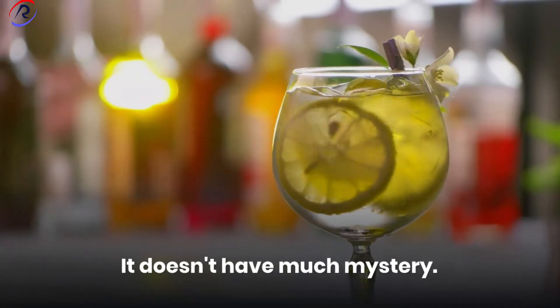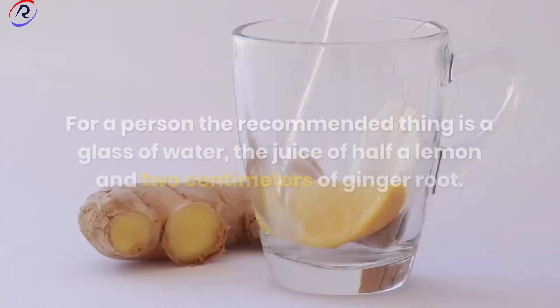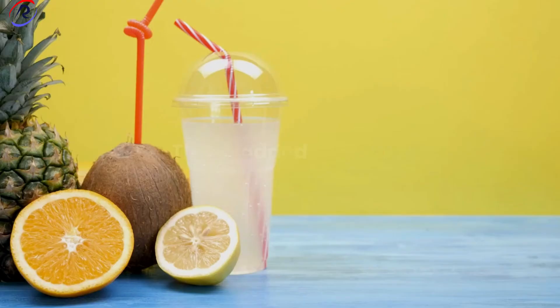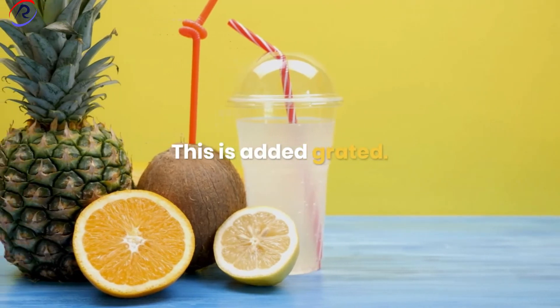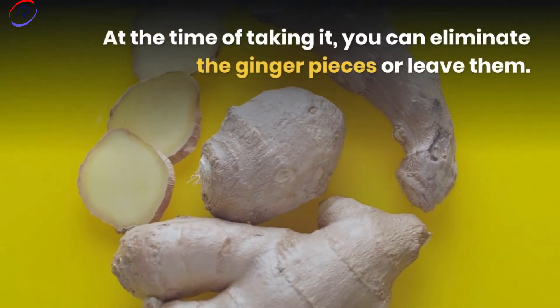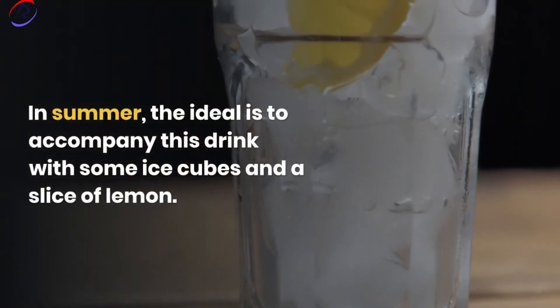The recipe doesn't have much mystery. You just have to mix the ingredients. For one person, the recommended amount is a glass of water, the juice of half a lemon, and two centimeters of ginger root, added grated. At the time of taking it, you can eliminate the ginger pieces or leave them. In summer, the ideal is to accompany this drink with some ice cubes and a slice of lemon.